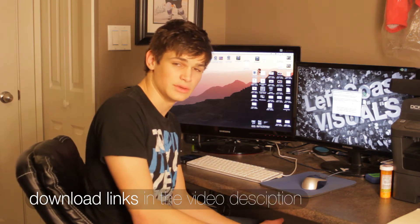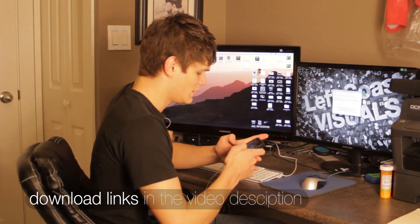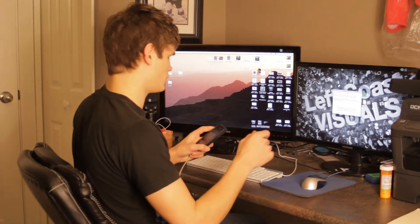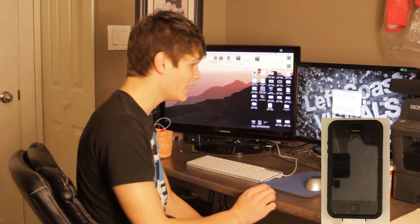I'm going to be jailbreaking this on a Mac today, but you can follow the exact same steps on a PC. For starters, you just want to go to Settings, and if you have a passcode make sure that's disabled.